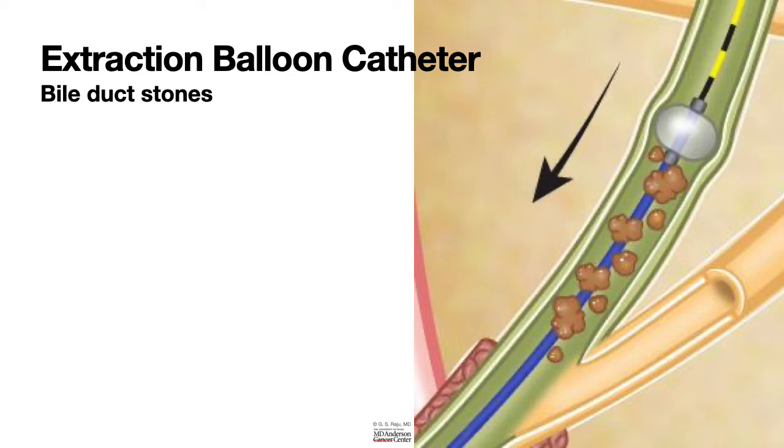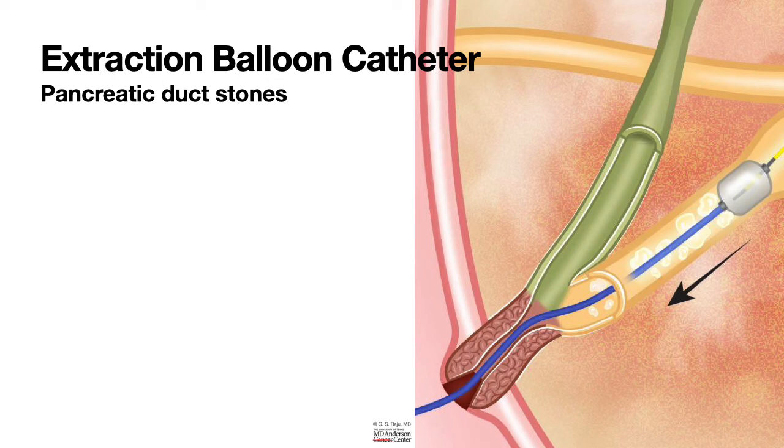You could also remove bile duct stones using a basket, but for small stones it is preferable to use a balloon. One of the advantages of a balloon catheter is you don't get into the trouble of entrapment that can happen with a basket. In addition to removing bile duct stones, the extraction balloon catheter is also used to remove pancreatic duct stones. Other uses include passing a guide wire through a narrow stricture, especially for placement of colonic stents.